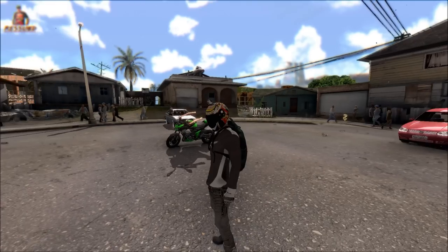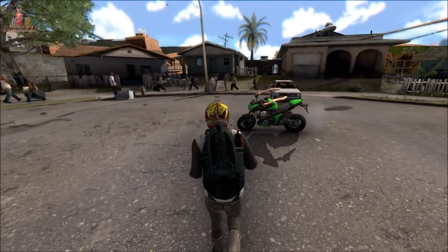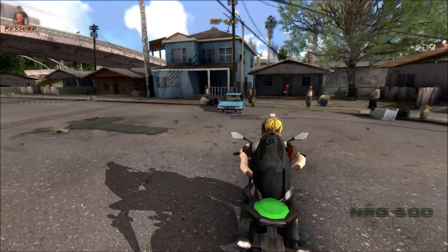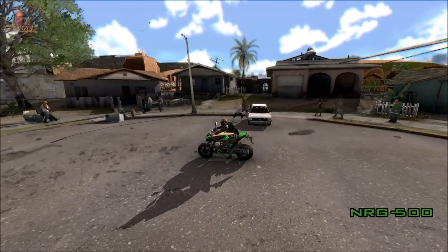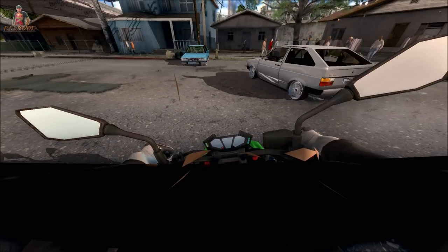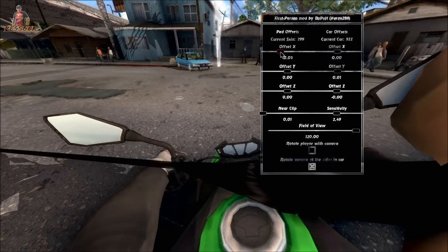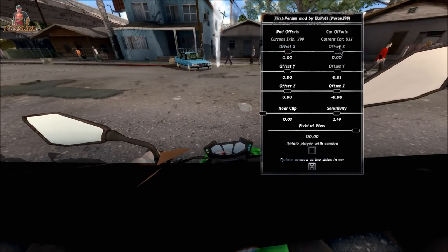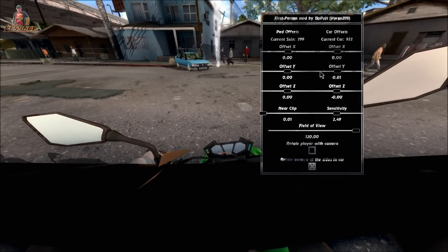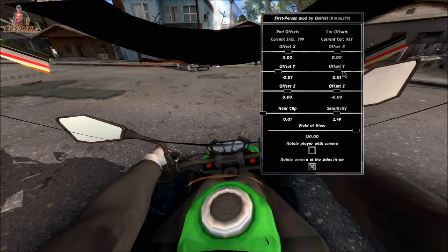Eu tenho até uns packs de skin com a câmera GoPro no capacete. Vou colocar na descrição um pacote de skin com os motoqueiros com a câmera GoPro no capacete. Vamos tentar posicionar a câmera — aperta ALT+B. Vamos ver a posição do lado direito e esquerdo; vamos centralizar. Pode deixar centralizado — zero, zero, zero. Aqui é para frente e para trás; vamos deixar um pouquinho.